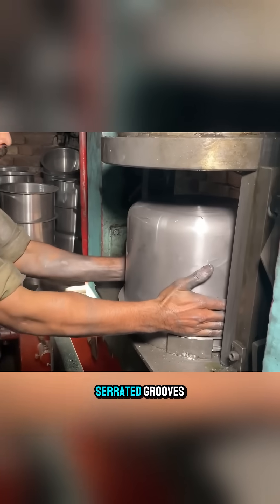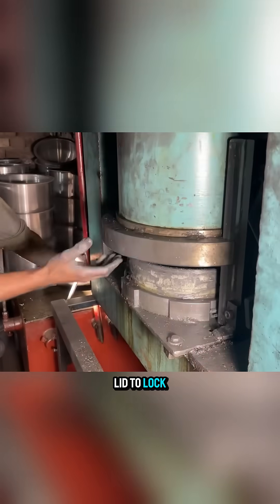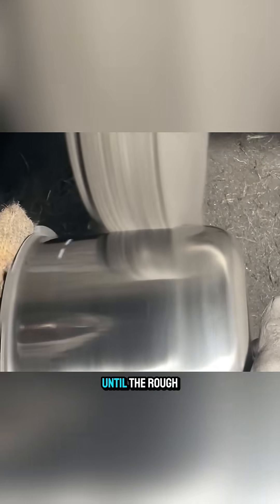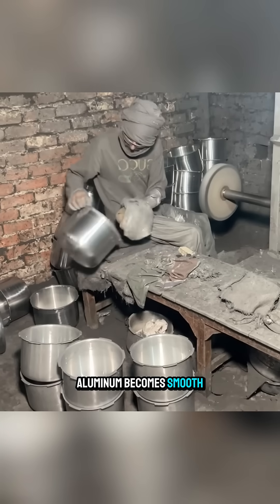The rim is rounded and then pressed to create small serrated grooves that allow the lid to lock securely. After that, the entire body is polished until the rough aluminum becomes smooth and shiny.